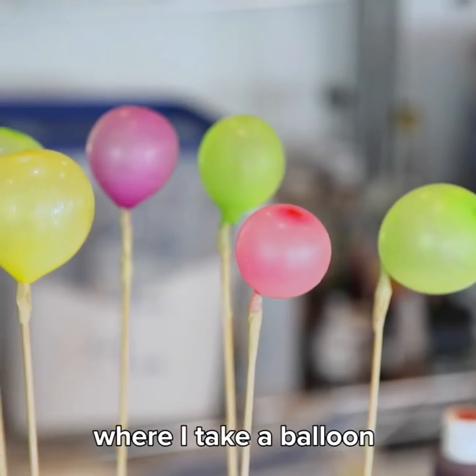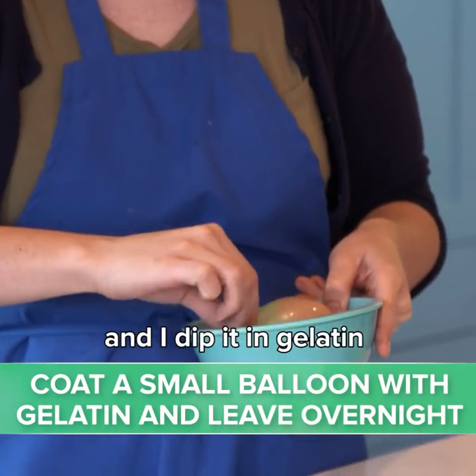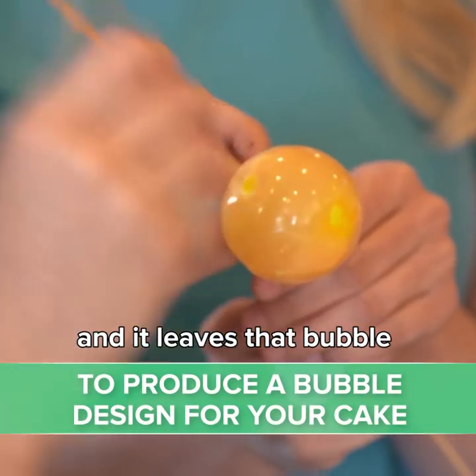I have this technique where I take a balloon and I dip it in gelatin and then I pop the balloon, take the balloon out, and it leaves that bubble.